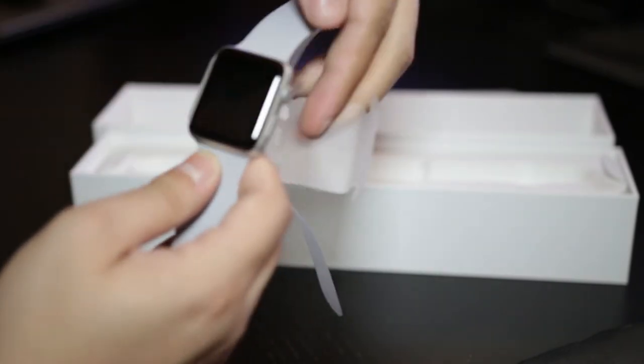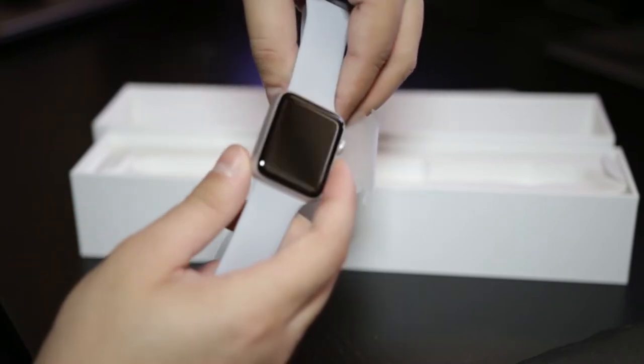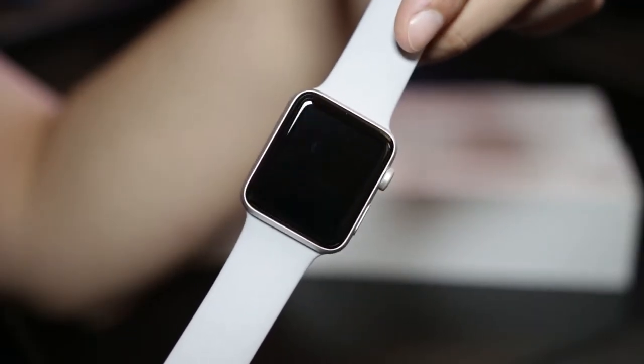I got the 42 millimeter size with the sport strap. As you can see, it looks pretty nice in my opinion, and you can always swap out and change the straps if you want. Let's take a closer look at the watch.